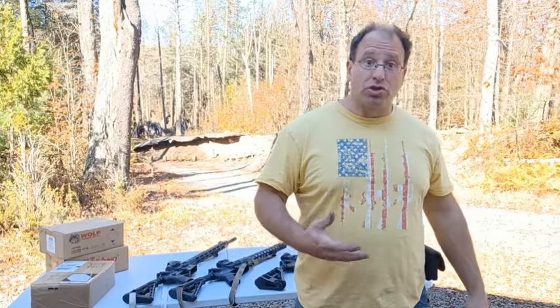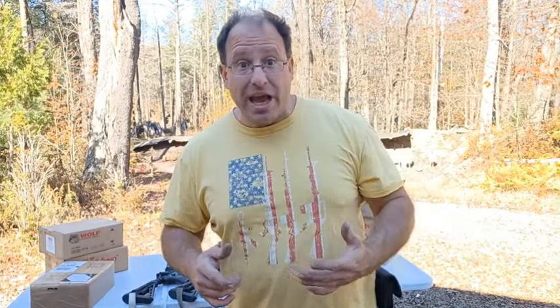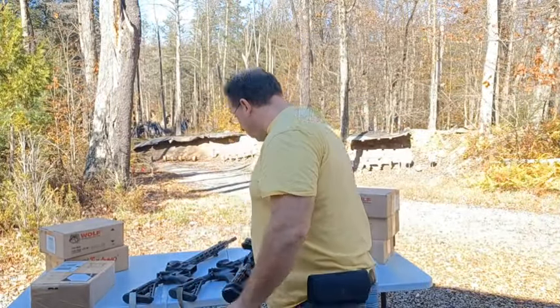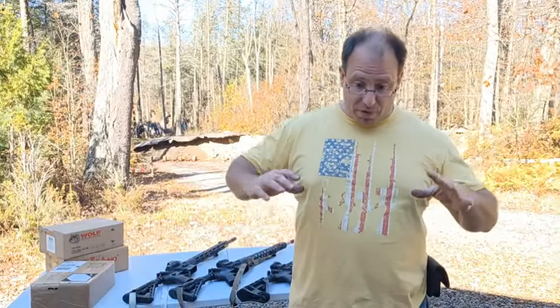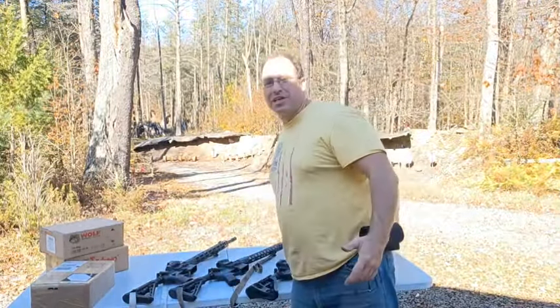One thing to be careful of with steel case ammunition, especially the .223: if your chamber gets hot, you don't want to leave a round in your chamber. What a lot of times will happen is it'll get stuck in there. If you're done shooting, empty that chamber, lock the bolt open so the chamber is cooling down. If you need to re-engage, all you have to do is slap the bolt release and it'll put the next round in. With steel case, if you have a hot chamber and you let a round sit in there, you're going to find yourself needing a rod to push it out.